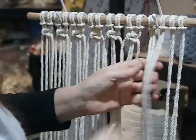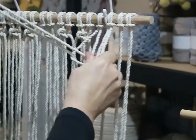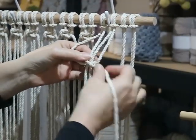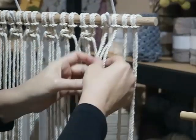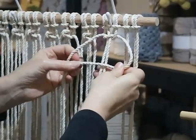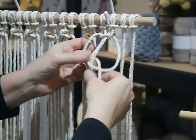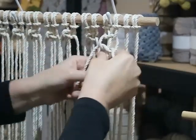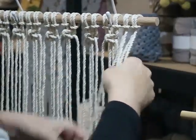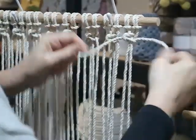A tip for beginners: when you let a cord through, don't get confused about which cord is which. If you're getting confused, drop your cords and identify your middle filler cords and your working cords again. Make sure the cord falls out to the side you're working. There's our first row completed — eight square knots across.